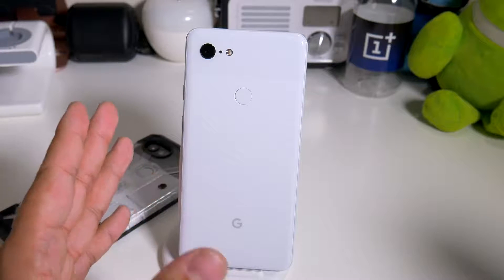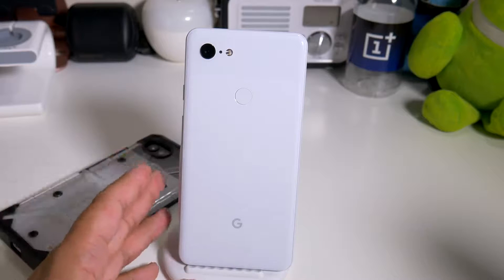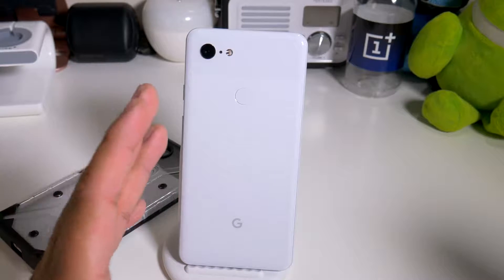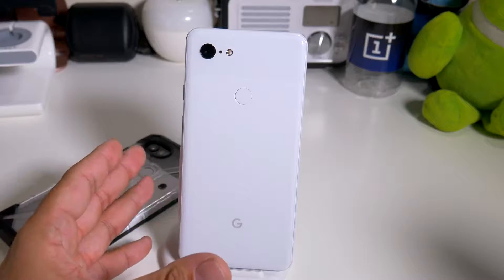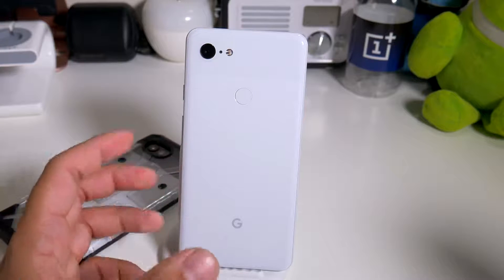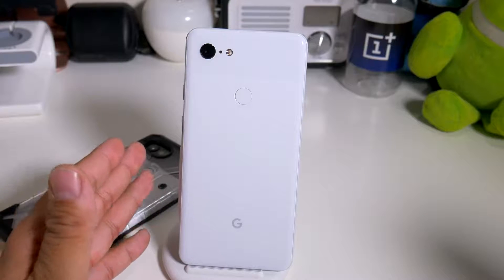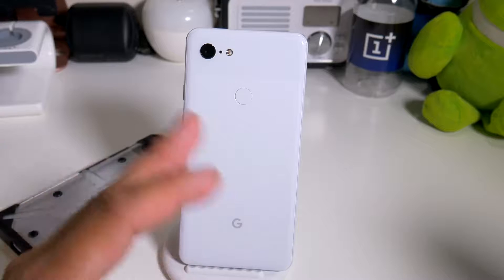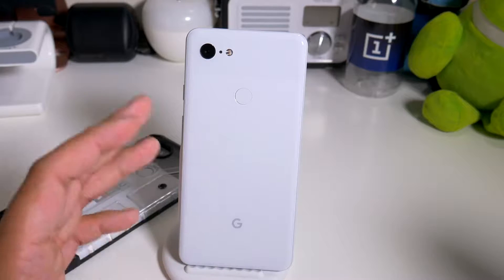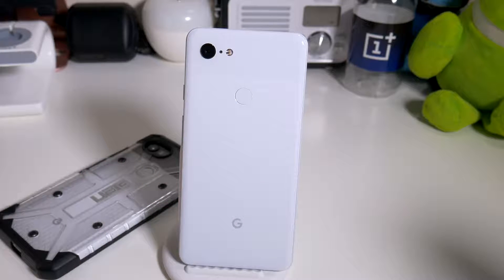Both phones are great, they do the job and take care of business. They're not feature-packed but you do have AR stickers - you can put the Hulk or Iron Man in a picture with you, make them talk, Captain America - those are very cool. The Pixel Buds that come inside the box actually sound pretty good and the mics are pretty good too. I was using them at the OnePlus 6T event and they sounded decent.